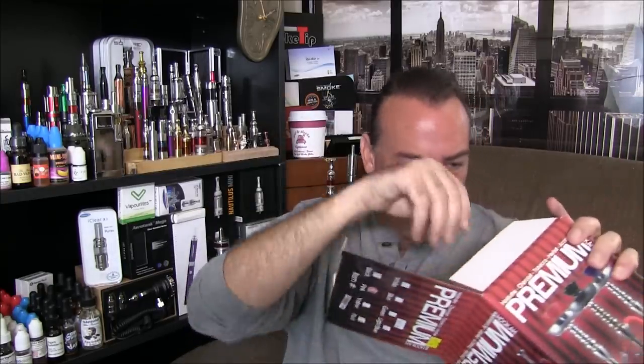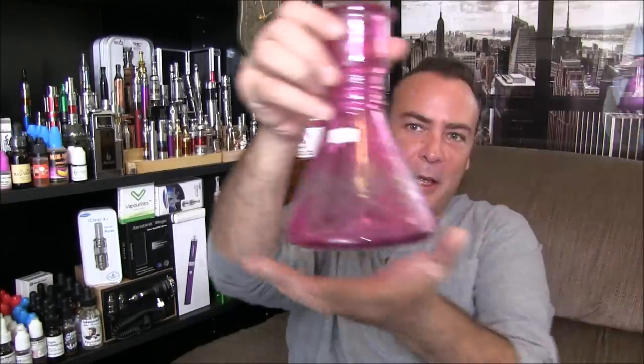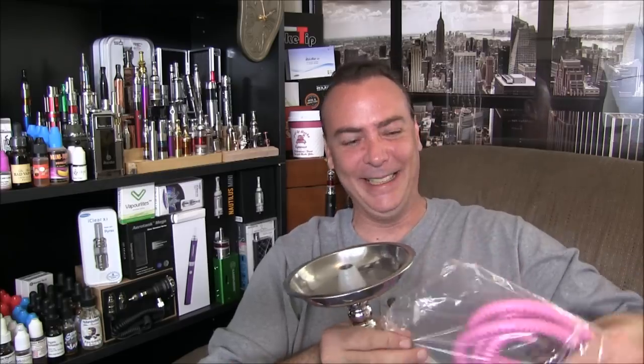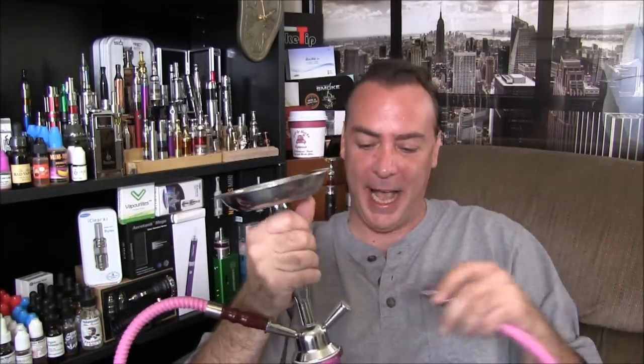The hookah comes in several pieces, as those of you familiar with hookahs will recognize: the bowl piece on top, the middle piece, and then the base where the water goes. Now, I know it's pink — but it was the cheapest one they had for $49, so I ain't complaining. It came with a couple of pink hoses. Latia is coming in later today so I'll let her try this thing out — she'll love the pink. This thing looks like fun: hoses, vaping, all kinds of cool stuff going on.